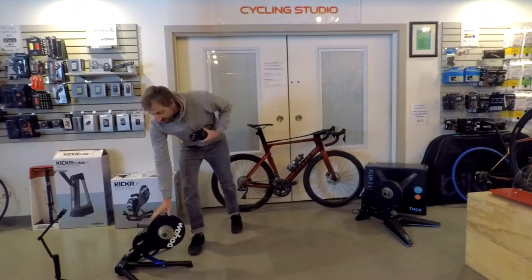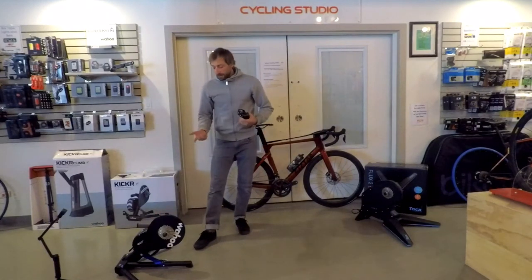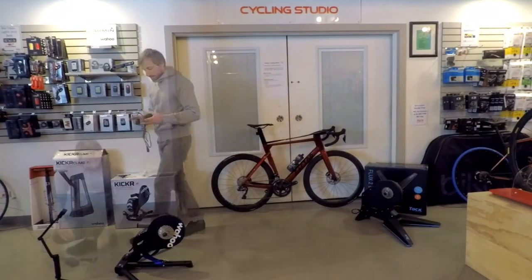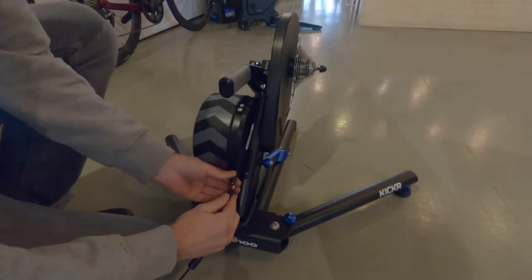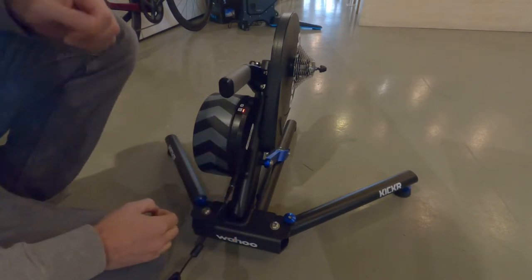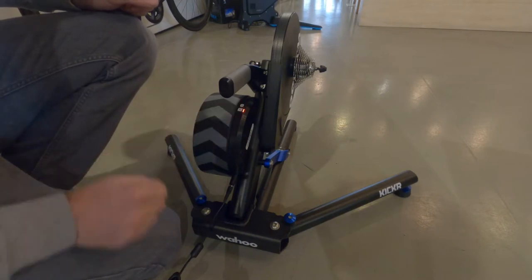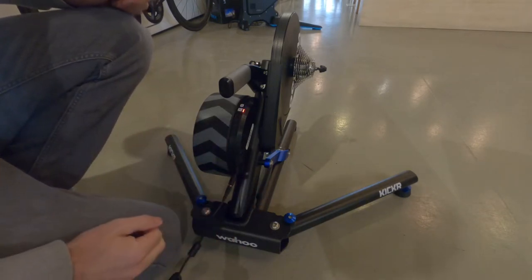So for this one, this is exactly how it comes right out of the box. It's pretty ready to go. We just have to grab our power cable and plug it in. So we've got that plugged in. As you can see, there's two little lights on here plugged into the back.